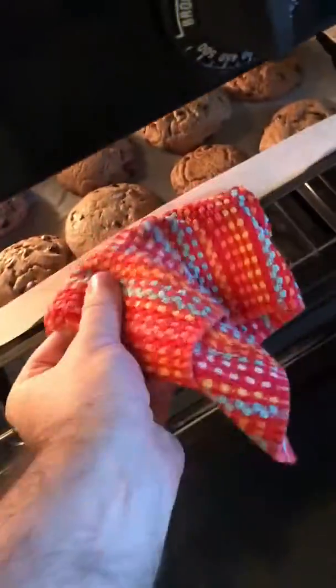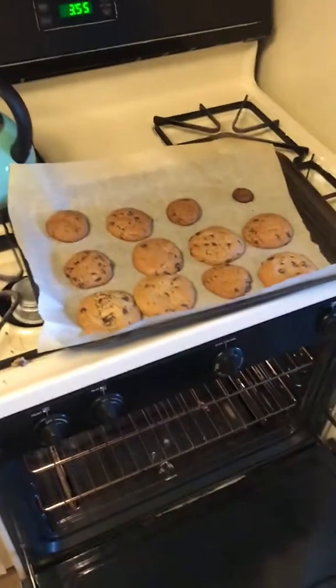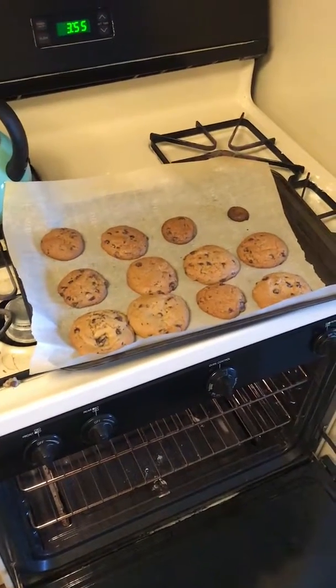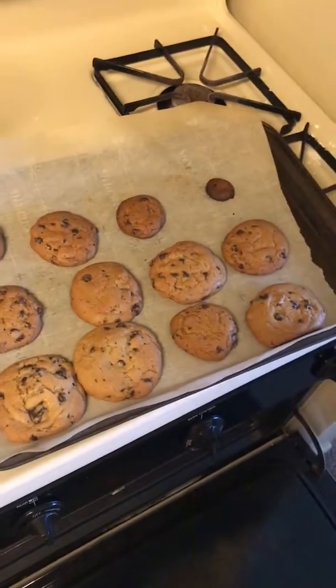After 10 to 13 minutes, cookies should be done. There we go — Santa is gonna be happy! Nice golden crisp.